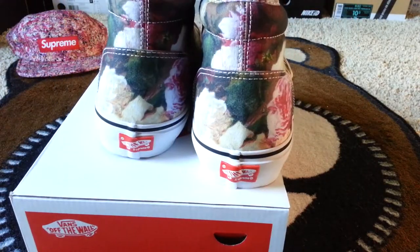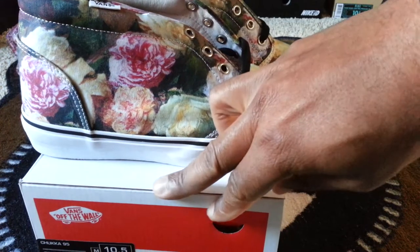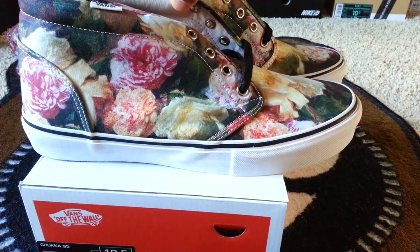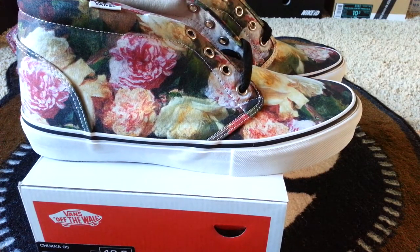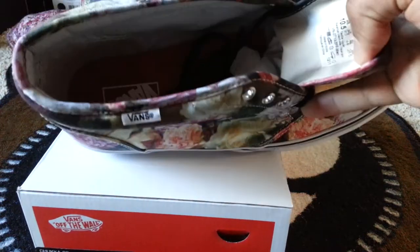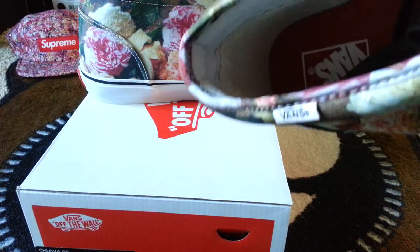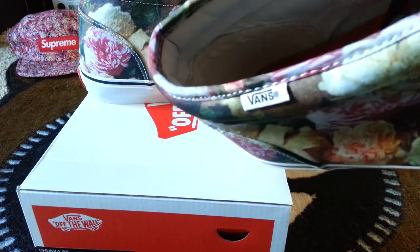Here's the other shoe right next to it — same floral print. I don't usually review Vans, but let me know what you guys think. It's a Supreme collaboration, so that changes things.